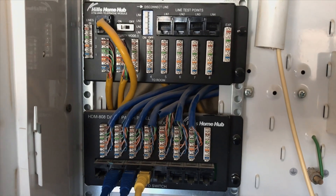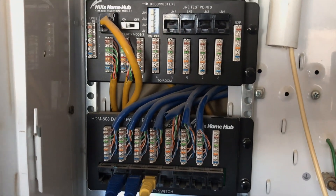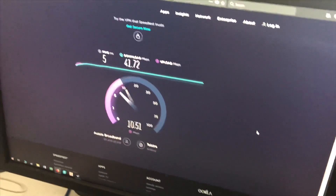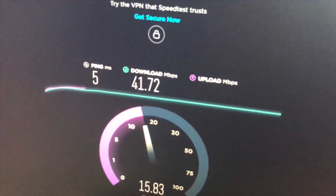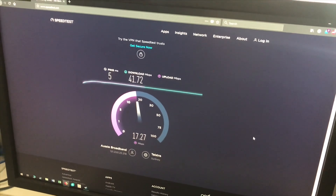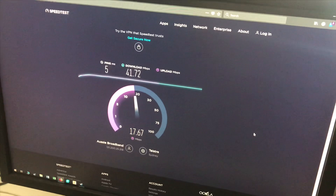Whether it's under warranty or not, they'll have to check that out, but that's definitely the problem. Now we're doing the Wi-Fi test for the customer and he's getting 41.72 — better than the 18.